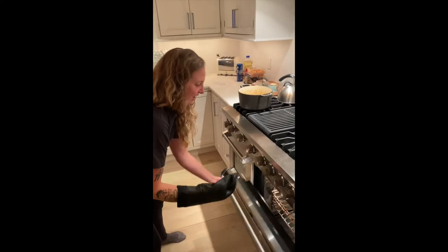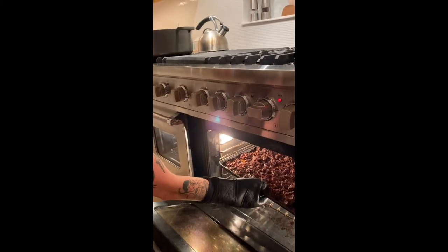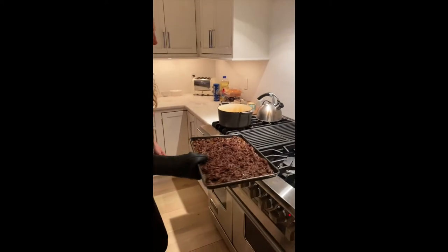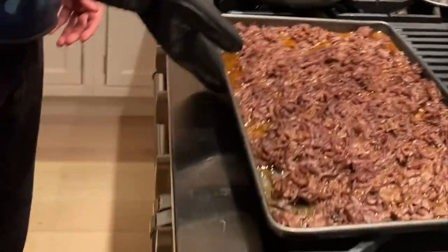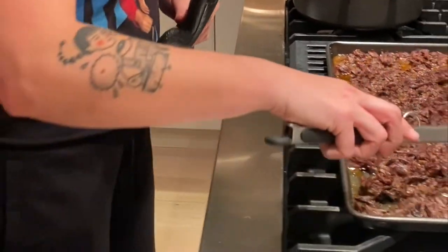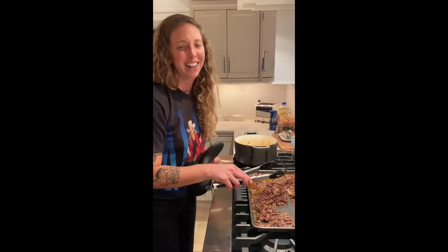We're going to check on the barbacoa. Oh yes! There you have it, folks — barbacoa. Please join us next time on this quarantine kitchen. Bye-bye!